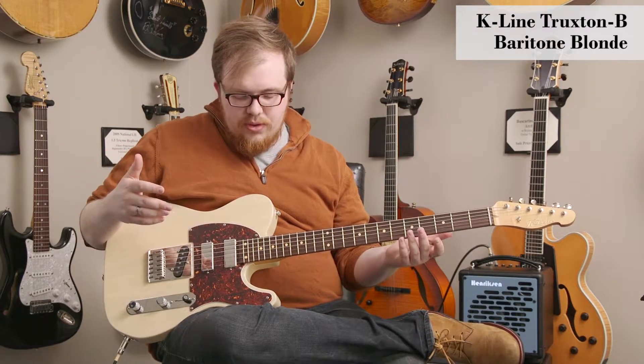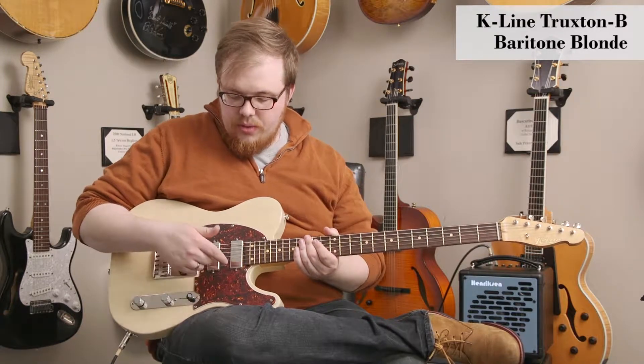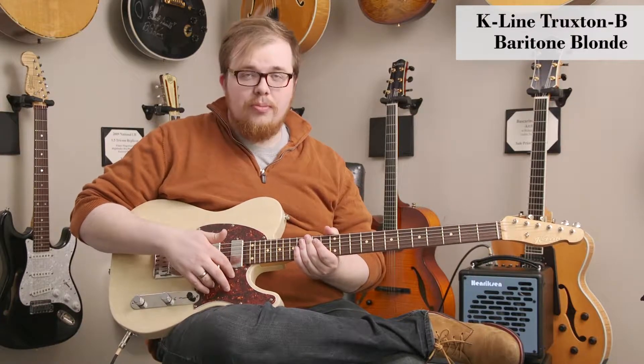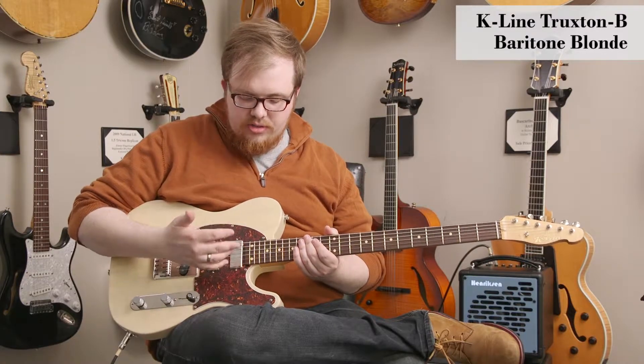This guitar is beautiful, and the cool thing about this particular model is it's got this unique pickup selection. In the neck and middle positions, we have these mini humbuckers, kind of similar to Gibson Firebird pickups, but these are all Lawler pickups, and this gives you an interesting tone.